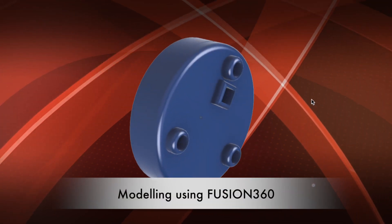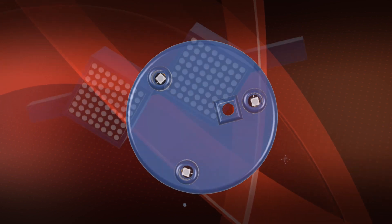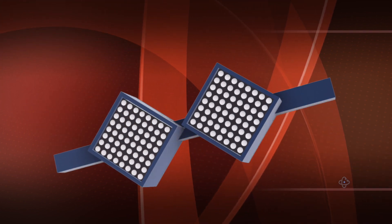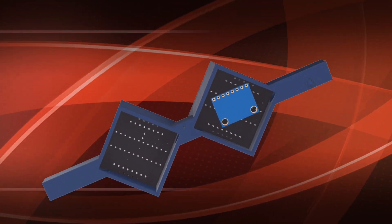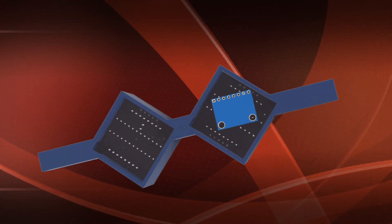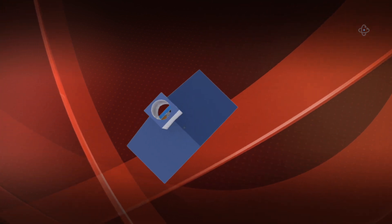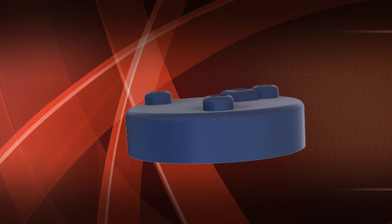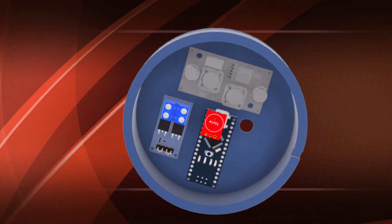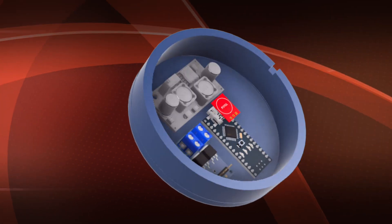Hi guys, here I am with a new video. Today we build a digital hourglass using two Max 7219 matrix displays controlled by Arduino Nano. In the project there are several other components that you will find listed in the description.